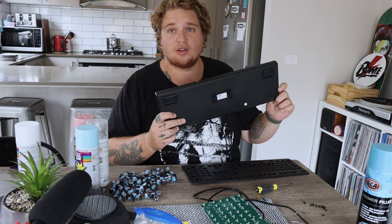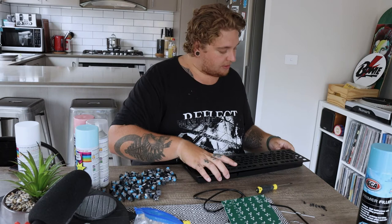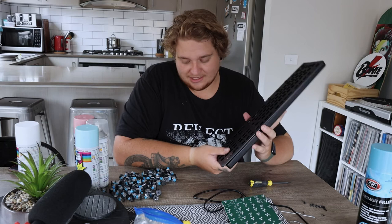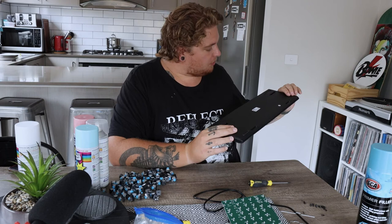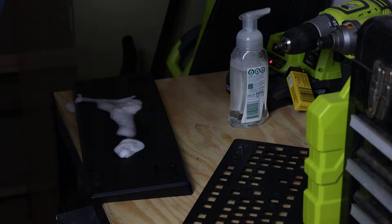Okay, so we have the bottom of the keyboard, the top grill, all the switches out, and the board ready to go. We're gonna go out into the garage, sand this down, and hit it with its first couple of coats of primer to see what it looks like. The only thing I'm worried about is paint build-up when trying to put the switches back in. I think we'll take off the rubber feet and the little switch things, then sand it down and prime it.